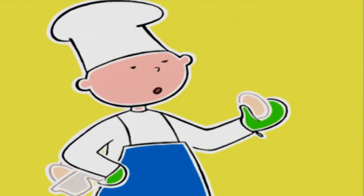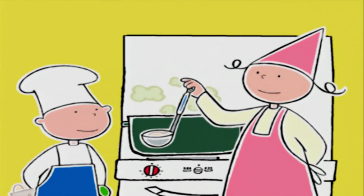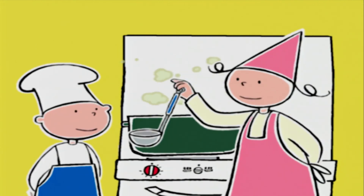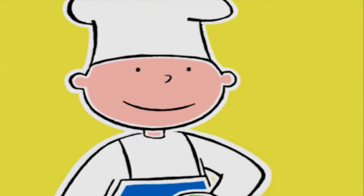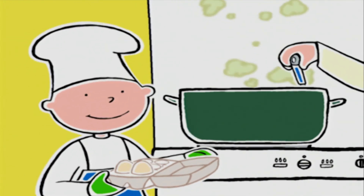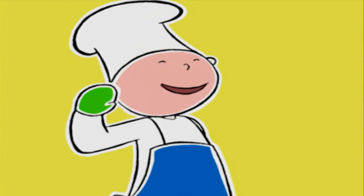Comment je fais alors ? Je vais te montrer. Bonne technique, Prune. Comme ça, aucun risque. Bob, tu vas aller ouvrir la boîte de maïs au-dessus de l'évier, tirer la languette, verser les grains dans la passoire, les rincer à l'eau froide. Et quand ils seront bien égouttés, tu les mettras dans un bol. À vos ordres, mon capitaine !